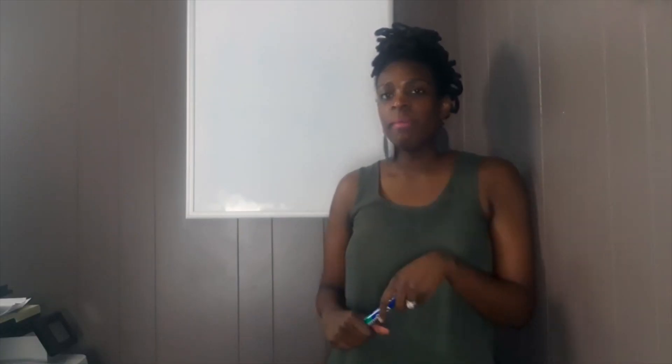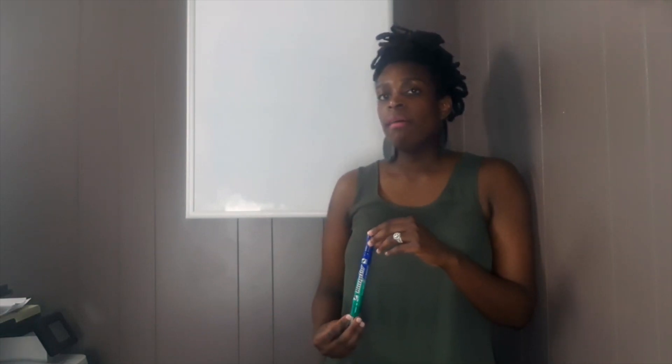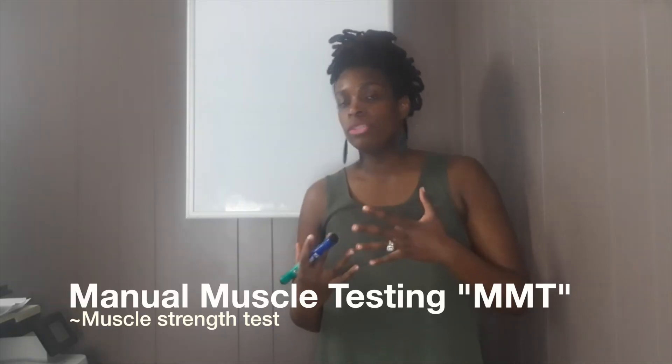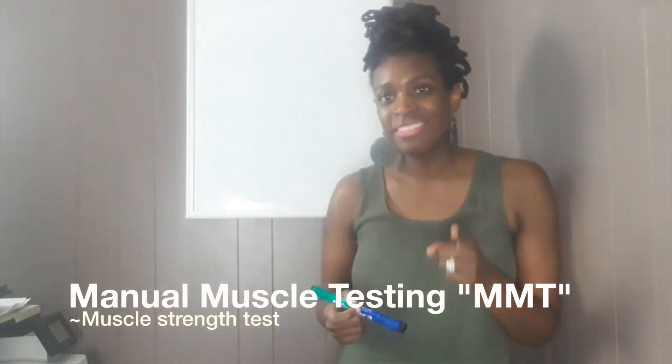Hey guys, welcome back to my channel. Today I'm going to be talking about common upper extremity assessments in order to support your measurements. We're going to look at why we use certain measuring tools. If you're an OT, you should know manual muscle testing.